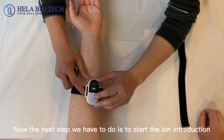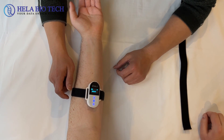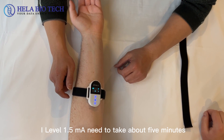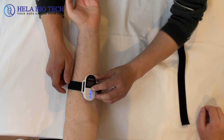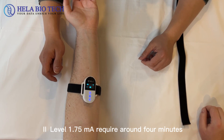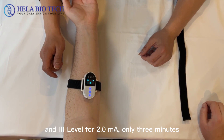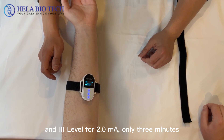The next step is to start the ion introduction. We set three current levels: Level 1 at 1.5 mA takes about 5 minutes; Level 2 at 1.75 mA requires around 4 minutes; and Level 3 at 2.0 mA only takes 3 minutes.